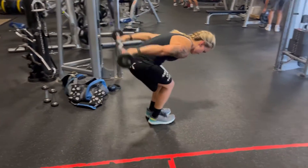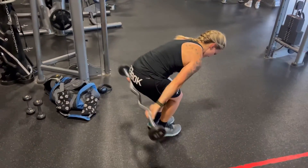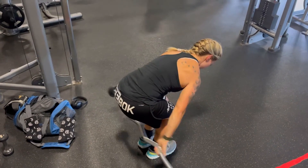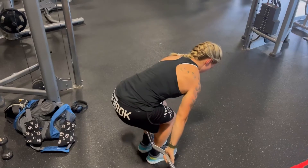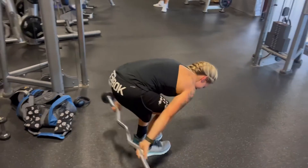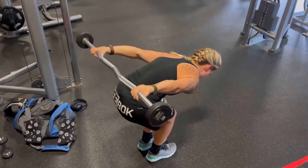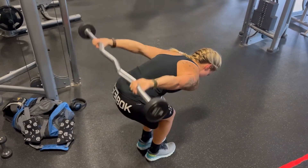You also need to keep your arms fairly straight here. You're working your rear delts, but you're also working your upper and lower back in this exercise, because you have to maintain posture here. You'll notice when I get tired it kind of rounds, and then I have to flex my core when you do this exercise.